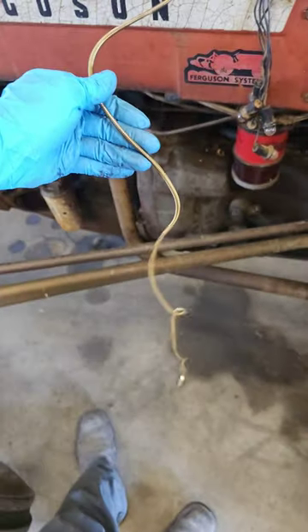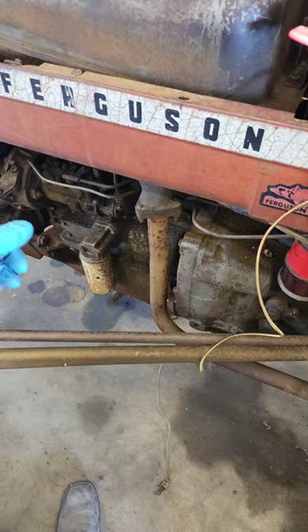Now for your cable here, you're going to want to route that somewhere out of the way where it's nice and safe.